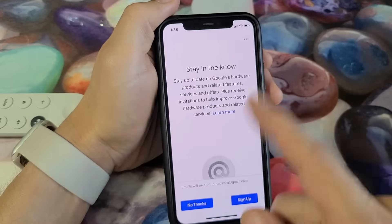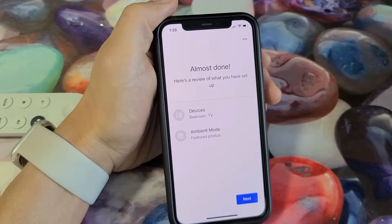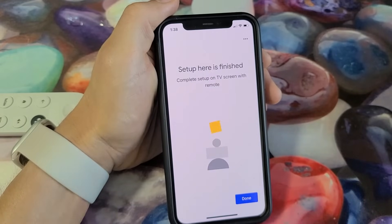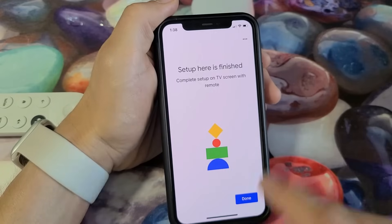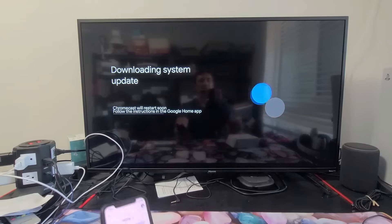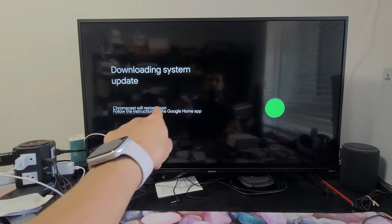Staying in the know — that's up to you; you can sign up or say no thanks. I'll go with no thanks. Almost done — here's a review of what you set up. Tap next, and setup is finished. Complete setup on the TV screen with the remote; I'll tap done. On the TV it says downloading system update and then Chromecast will restart soon.